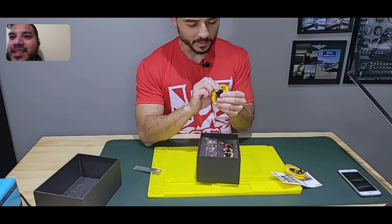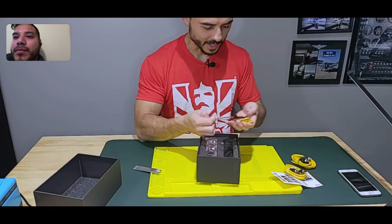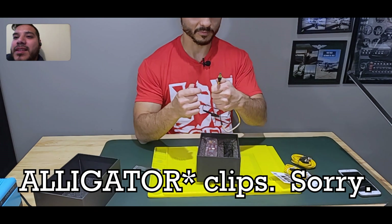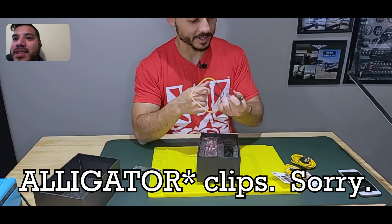There are two USB-C cables — USB-C on both ends. And we've got banana clips to DC connection. I'm not sure I have a use for that, but maybe other people do or asked for it. And there's a fancy travel bag.